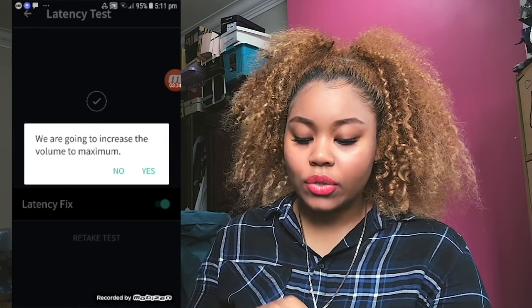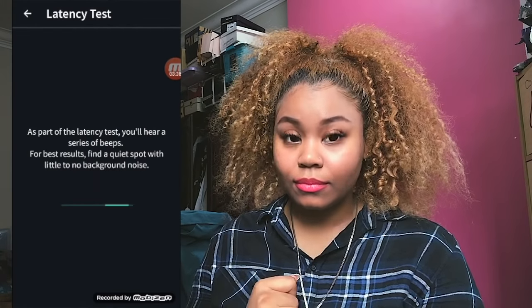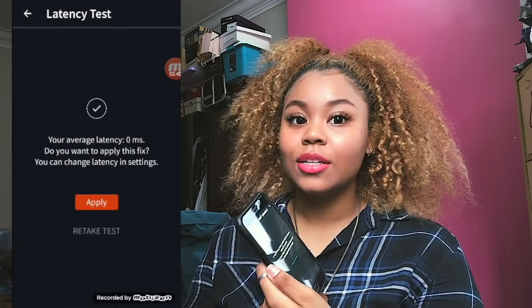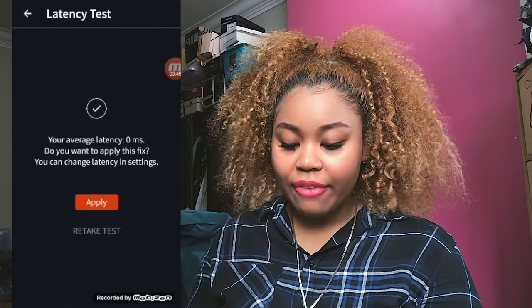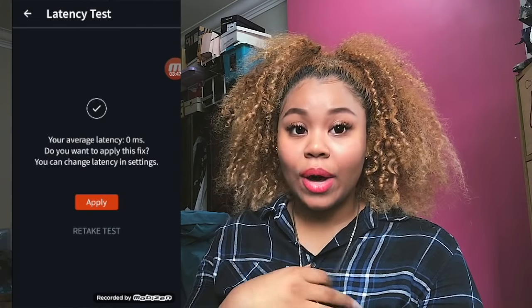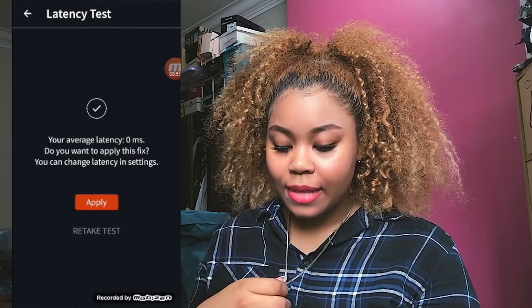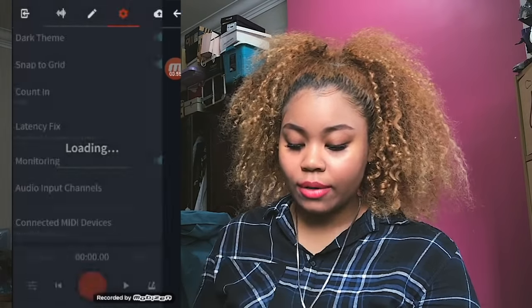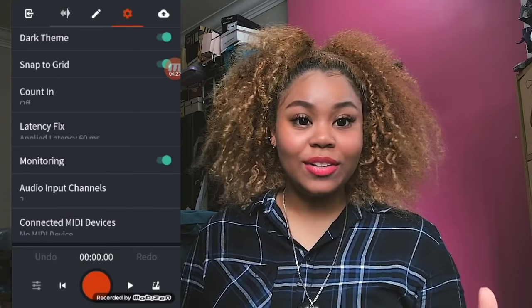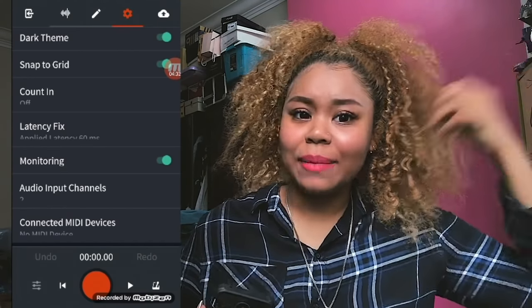Now that the instrumental has imported, I'm going to show you what you can do to lessen the latency. You want to click on the Settings button on top, and when you go down, you can see there is this thing called Latency Fix. Click on that, and then click on Retake Test, because I already took the test to stop the latency. It says we are going to increase the volume to maximum. Your average latency is zero milliseconds, so that is good. You can apply this fix and change latency in settings. That is basically what you need to do to lessen the latency — hopefully that helps.